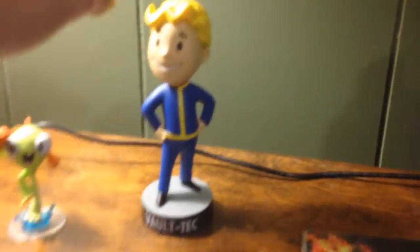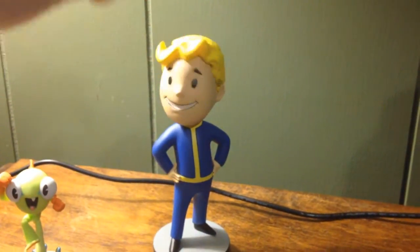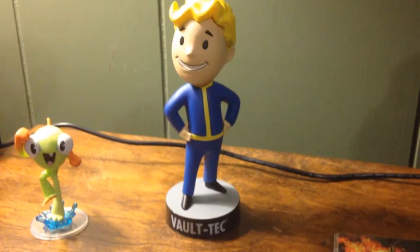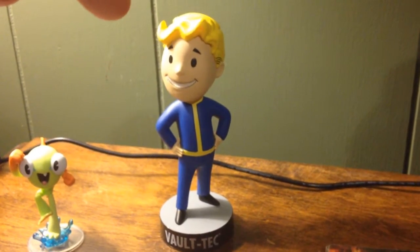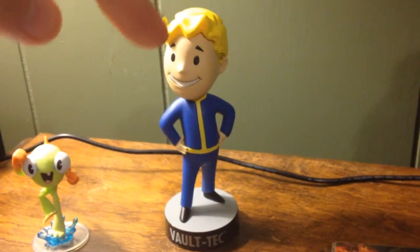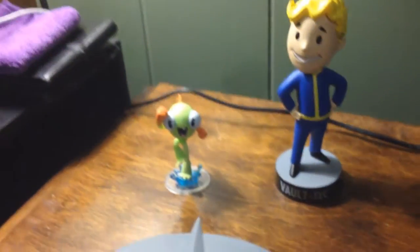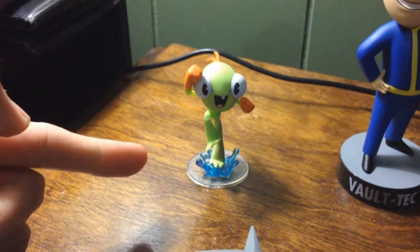I've got the Vault Boy bobblehead, which is so cool. To be honest, I may or may not give this to my friend — but he's gonna be watching this, so it'd be a nice surprise.